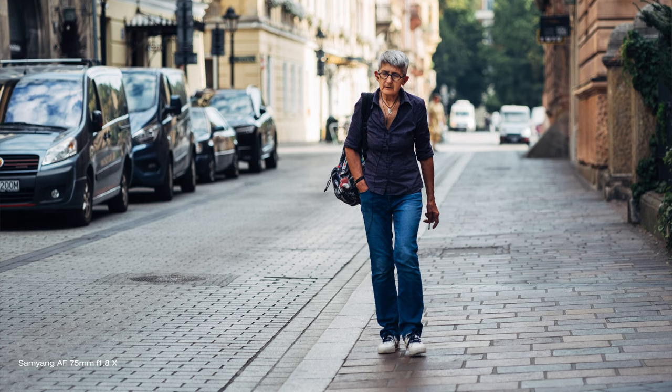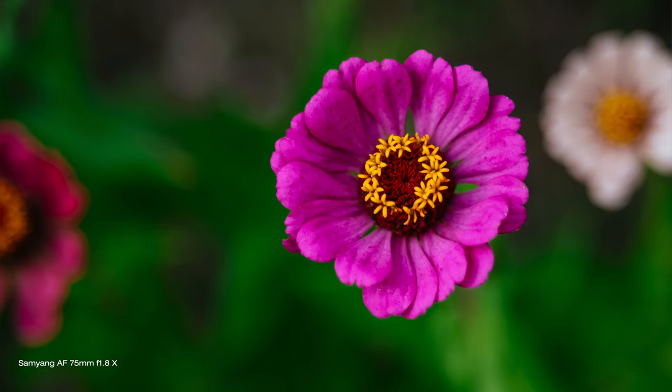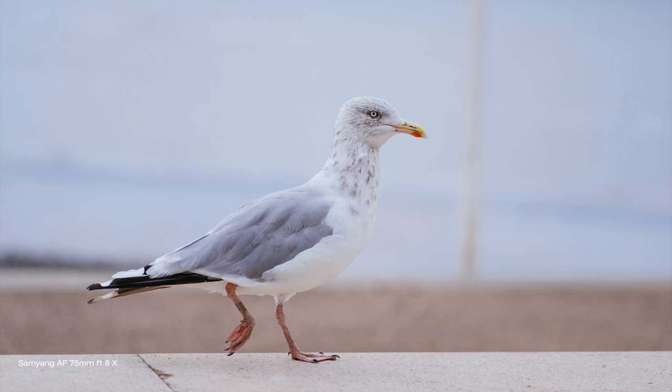In this video I'll talk about its performance in photography and video, build quality, price, what it is good for, and in the end I'll give you my final thoughts and hopefully help you decide if this lens is for you or not. So keep watching, don't skip, and you're going to find out more about it.